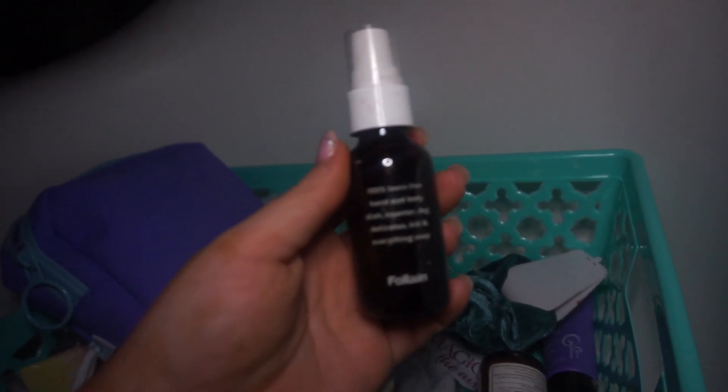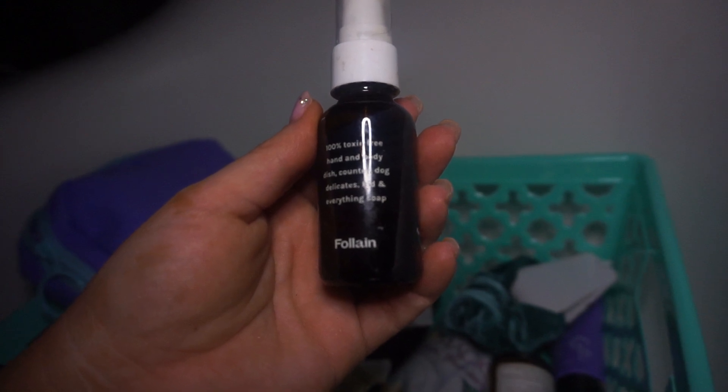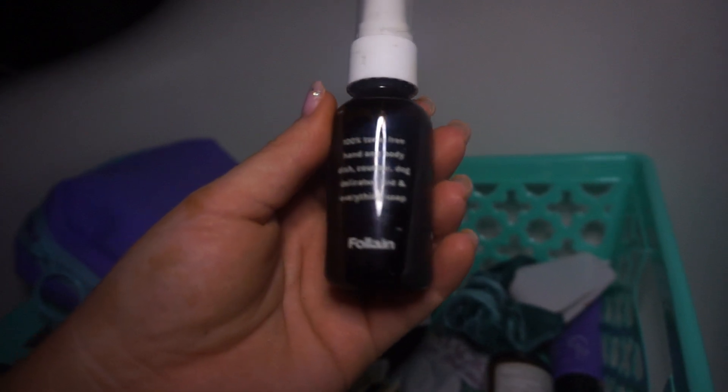One hundred percent toxin-free hand and body dish, counter, dog, delicates, kid, and everything soap. I absolutely love natural stuff like that.